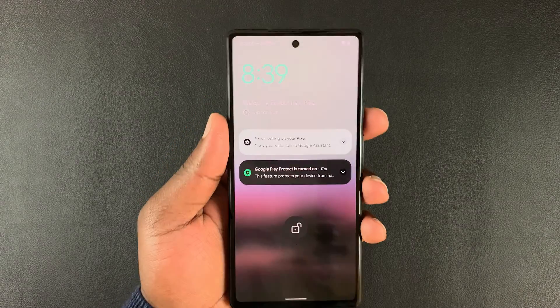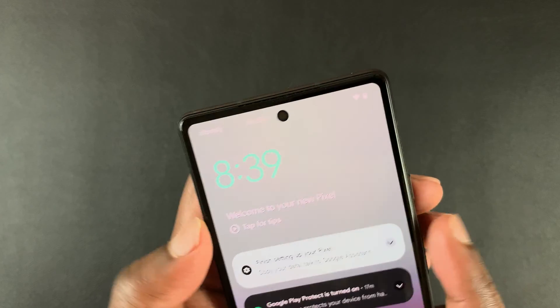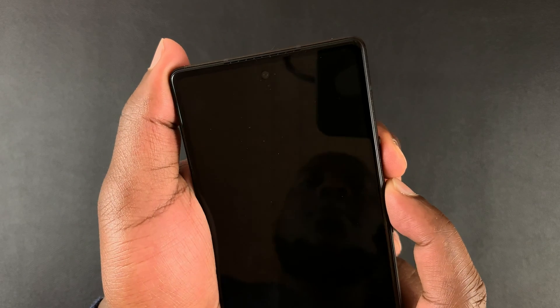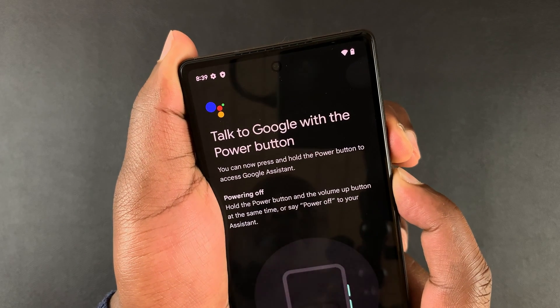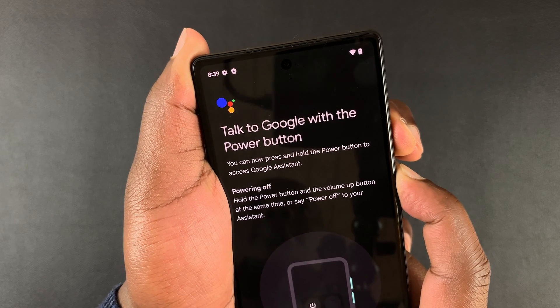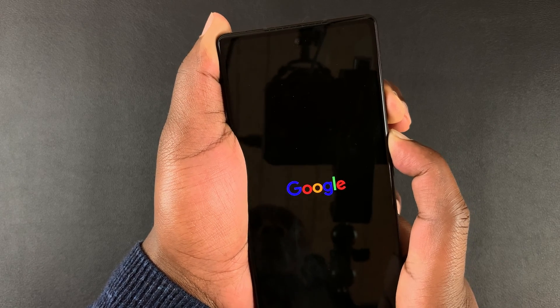So as you can see the phone is on, but let's just pretend the phone is frozen or stuck. So side button plus volume up — press and hold, keep pressing and keep holding until you see a Google logo. There you go.